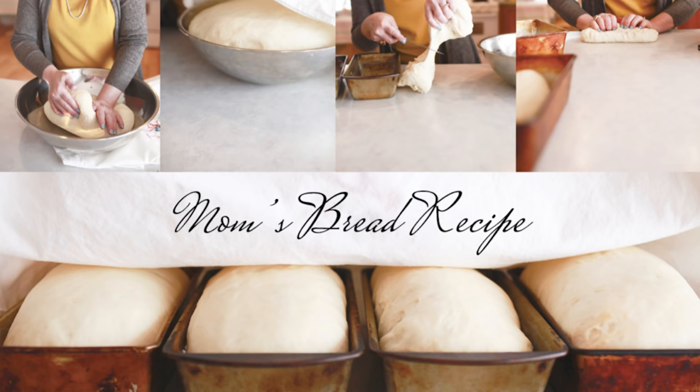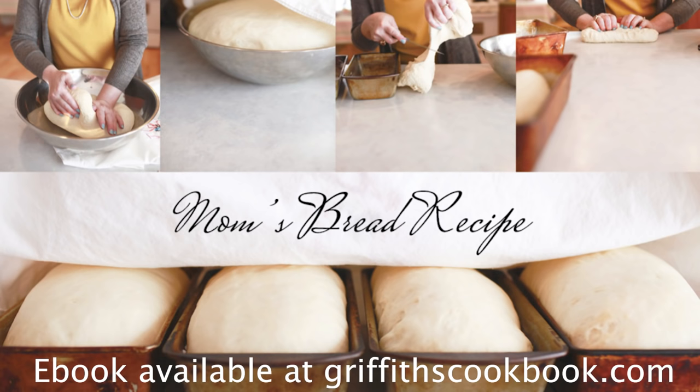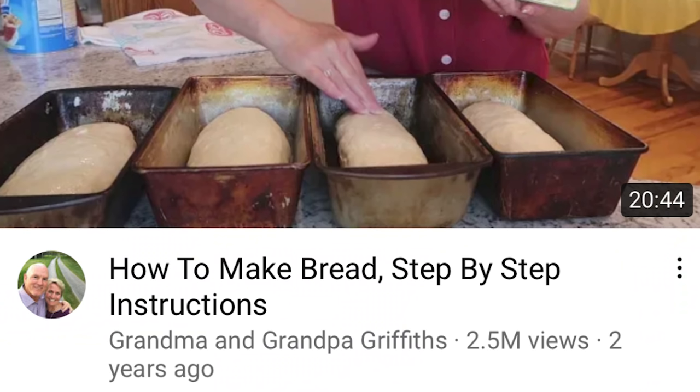That video where I showed how to make bread — I did it before pre-COVID, and when I did it I just said I want everybody in the world to know how to make this bread. I still feel that way today about my bread recipe, which is my mother's, probably her mother's. And when COVID hit, that video went crazy — it has two and a half million views on it and the comments have been wonderful.